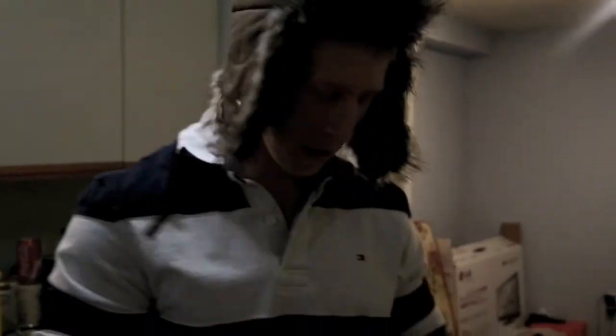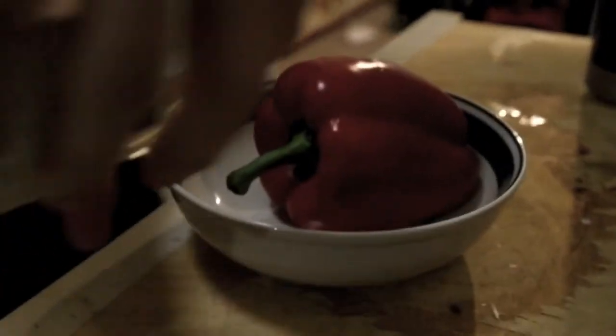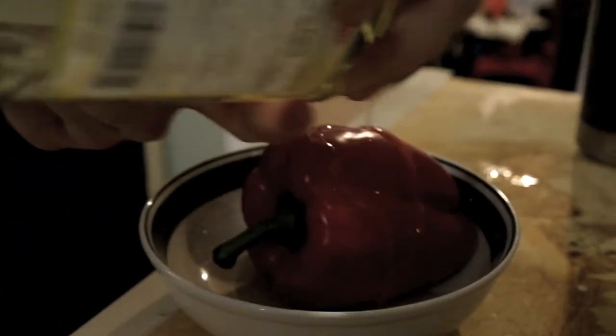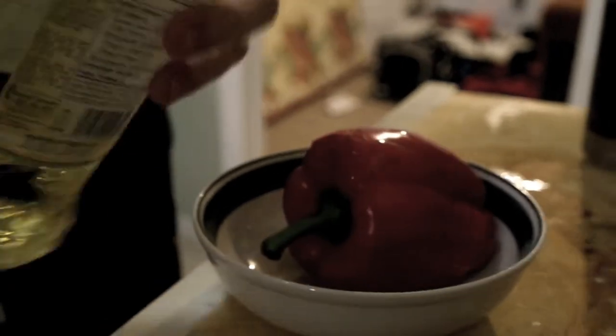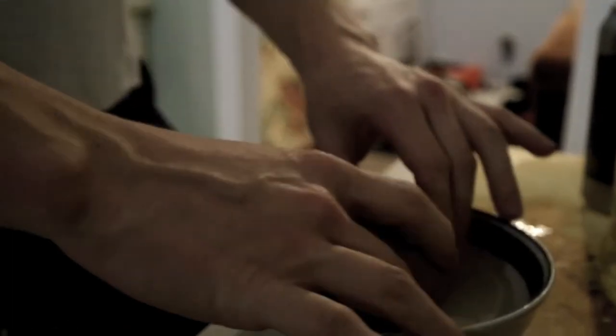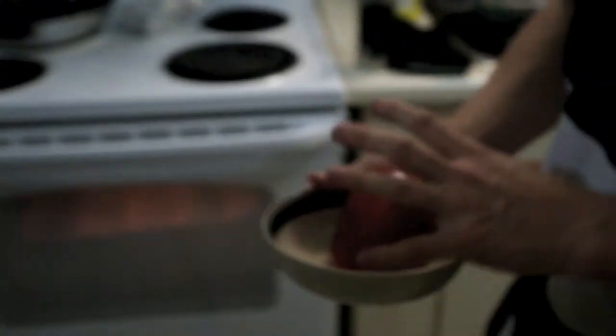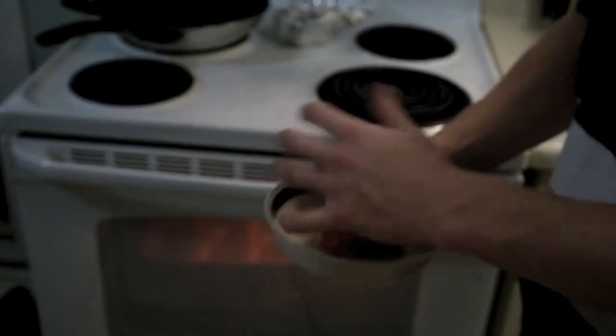Now for the red pepper — we're gonna take the olive oil and drizzle the red pepper with it, rolling it around a bit. We're gonna put it in the oven on broil on high. What you want to happen with this red pepper is for it to be black on the outside. Once it's black on one side, rotate and flip it so it's black on the other side too.